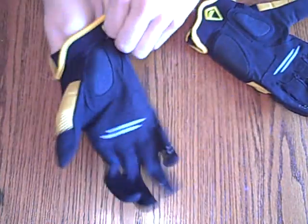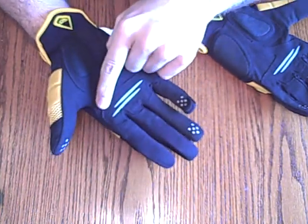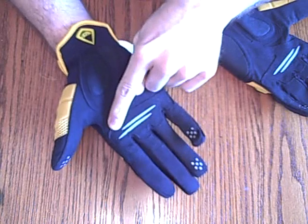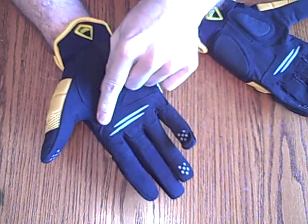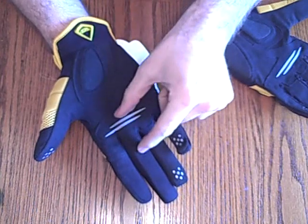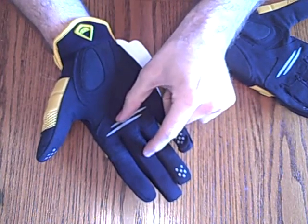I'm going to take my hand, go ahead and put it inside the glove, and just get a mental mark of where the bottom of my knuckle is. I know right there and right there. Then what I'm going to do is cut it up about an inch up the glove.